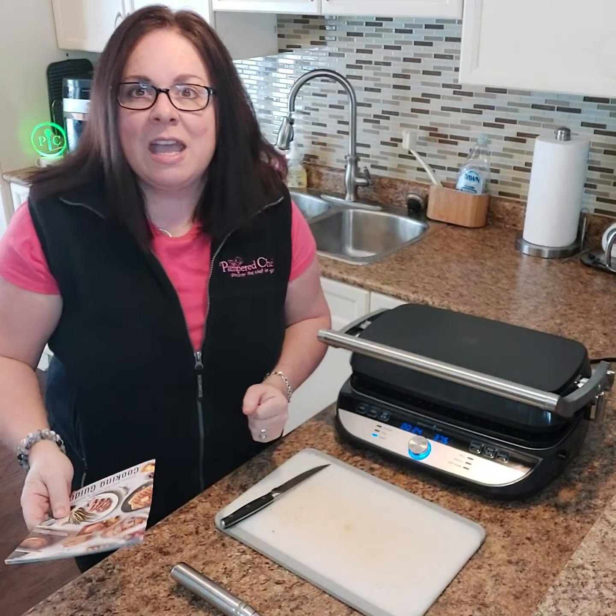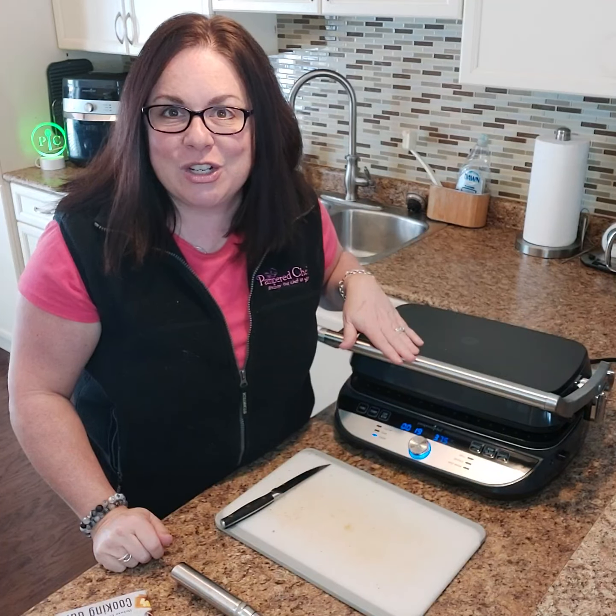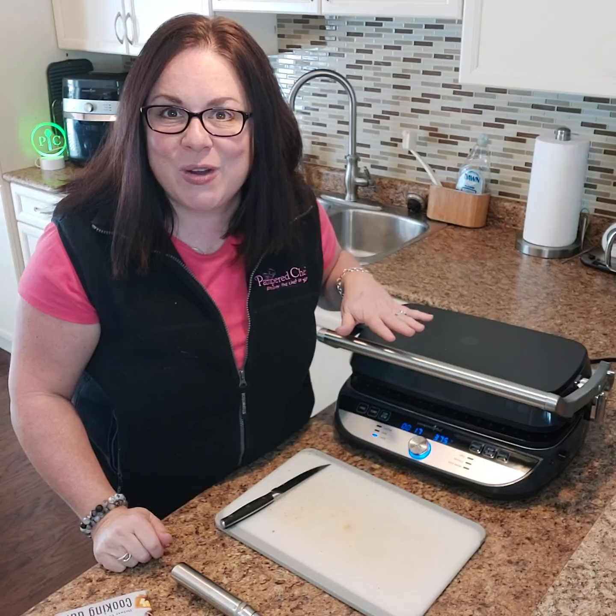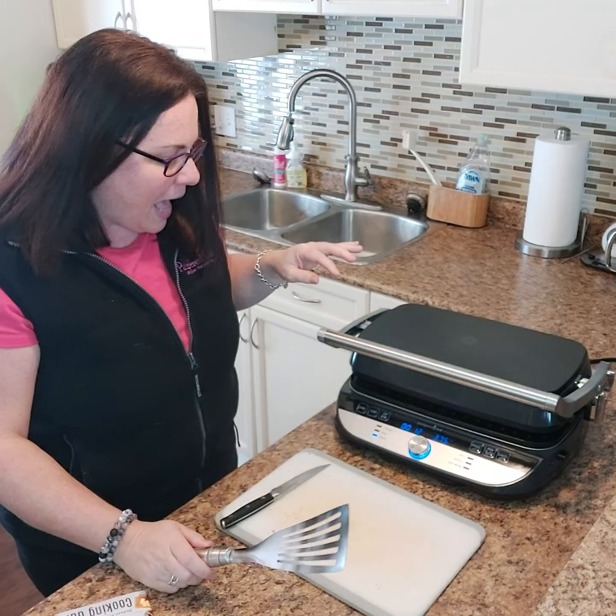So this is the panini setting, and in about 20 seconds my sandwich is going to be done. I can't wait for you guys to see this — this is so great.